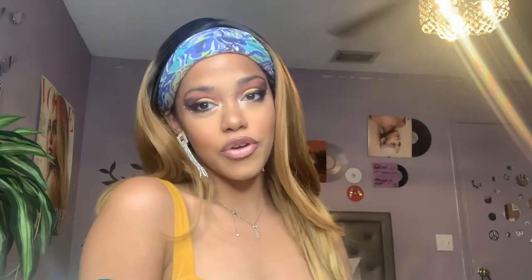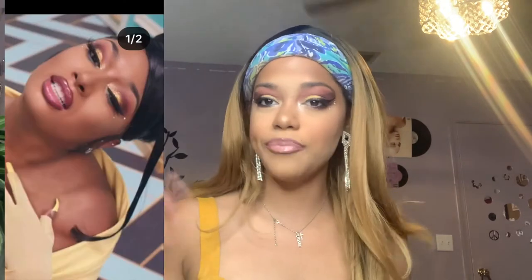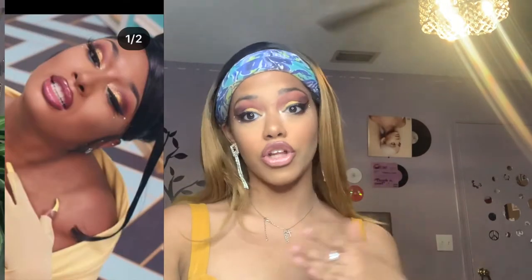Hey guys, it's Nikki and welcome back to my channel, or welcome to my channel if you're new. In today's video, as you can tell by the title, I'm going to be trying my best to recreate Megan Thee Stallion's look in the WAP music video. Here's a picture — our girl looked good and I was really inspired by her makeup. It's 8 o'clock but I'm like, let me just put this on.